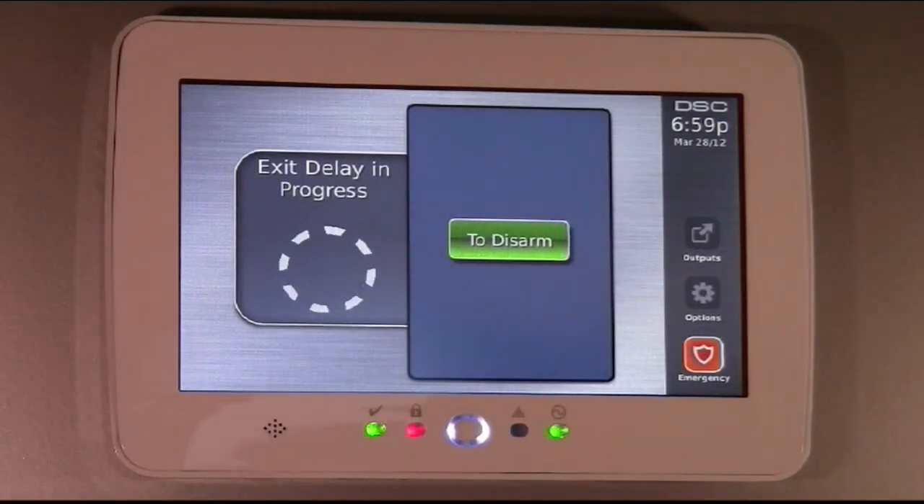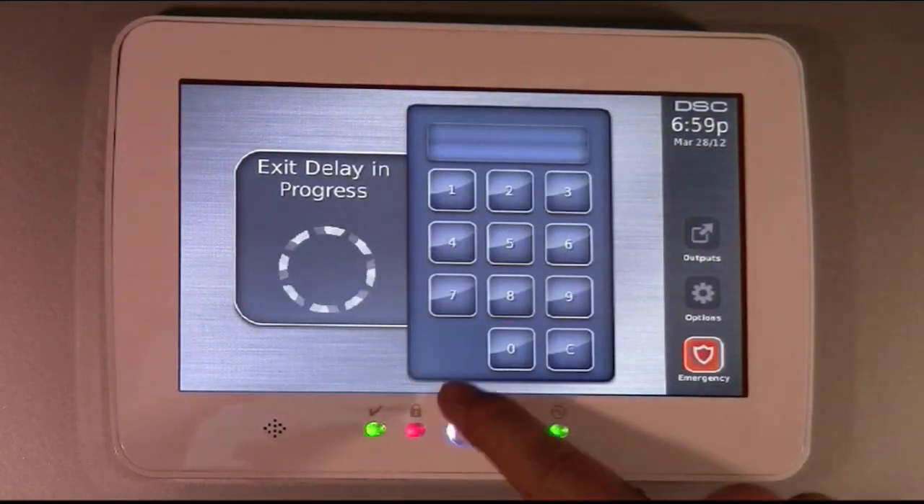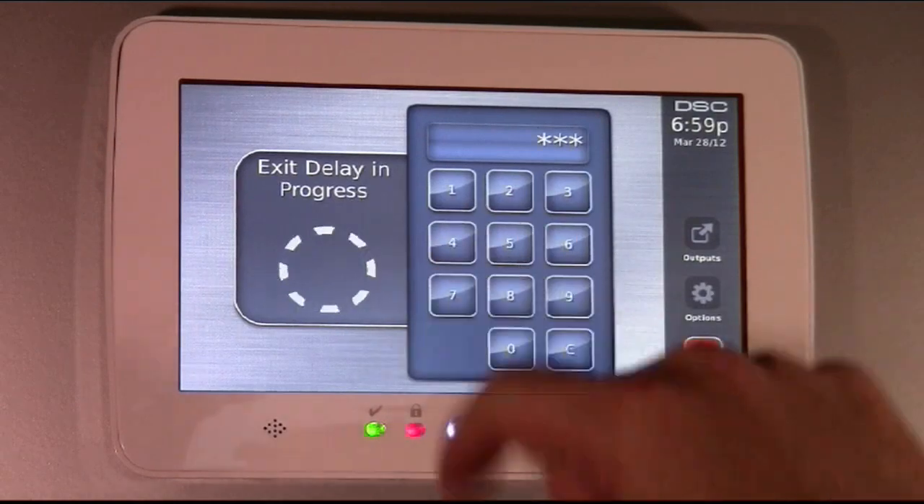One button arming. And to disarm, you click on disarm — one, two, three, four — to disarm the system.